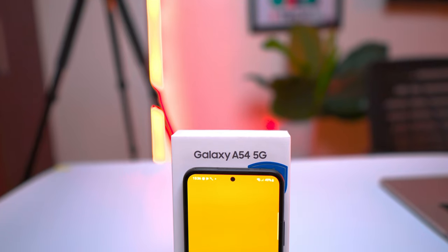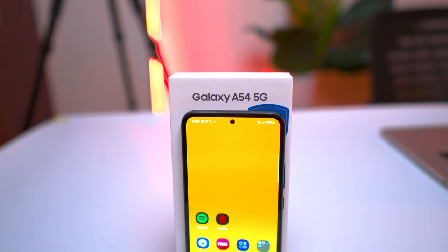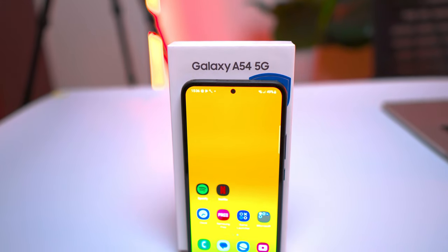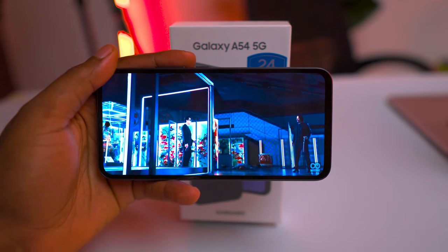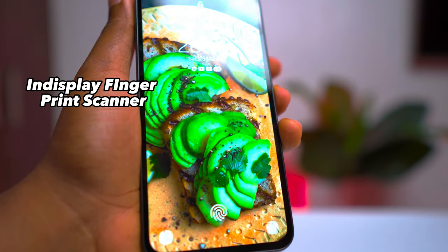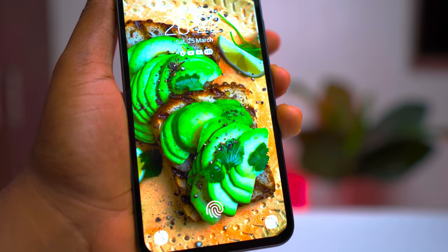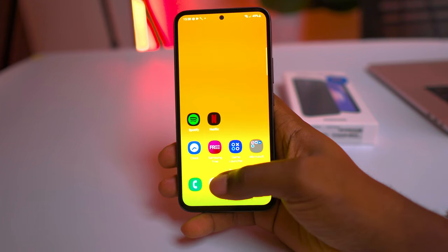The A54 features a 6.4-inch Super AMOLED screen with a punch-hole cutout for the front-facing camera. This design choice allows for an immersive, nearly bezel-less viewing experience. The Galaxy A54 comes with an in-screen fingerprint scanner, which is quite impressive for a mid-range device. The optical scanner is integrated into the AMOLED display, providing a seamless unlocking experience.